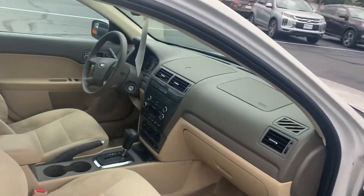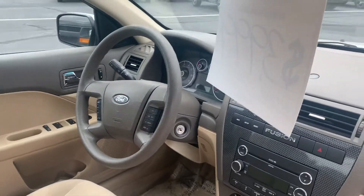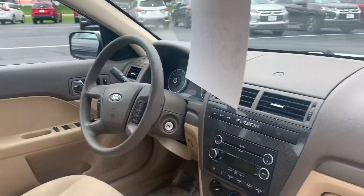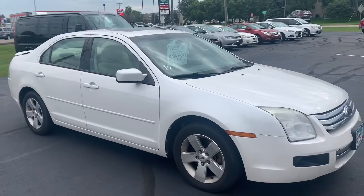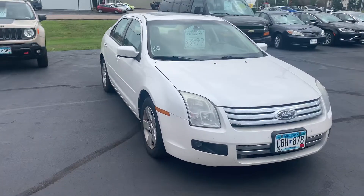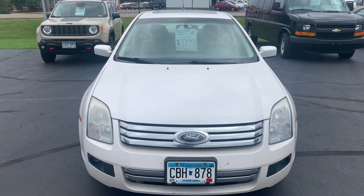And then up front, it's going to have a 6-disc CD changer, the steering wheel controls. It's got everything, hopefully, that you're looking for in the vehicle. Automatic lights. Sunroof on the top. Really good look. So let me know if you have any other questions or if there's something else you want to see on the vehicle, and I'll be more than happy to get it for you. Thanks, Melissa.